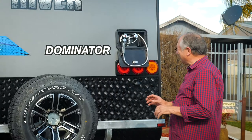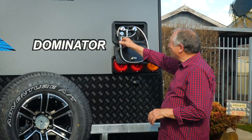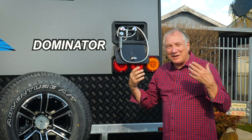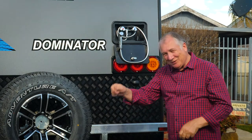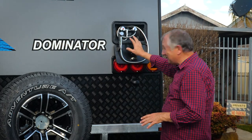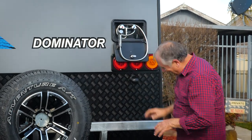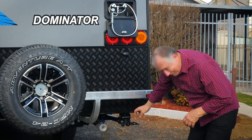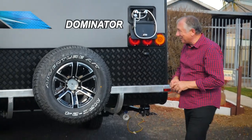This is the rear of the River. This is the external shower — a really good feature. If yours has got one you're going to love it. It's great if you've been out to the beach and want to hose off sand, wash off the kids or the pets. It's hot and cold. Under here is your grey water tank — you've got the tap on there so you can empty your grey water.